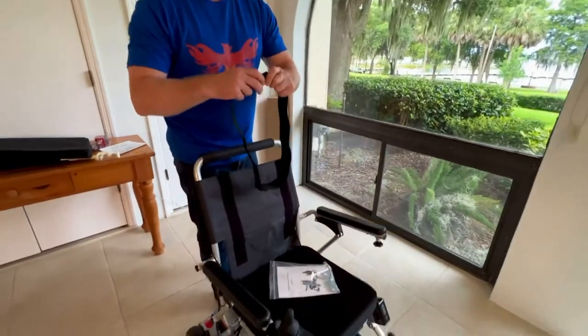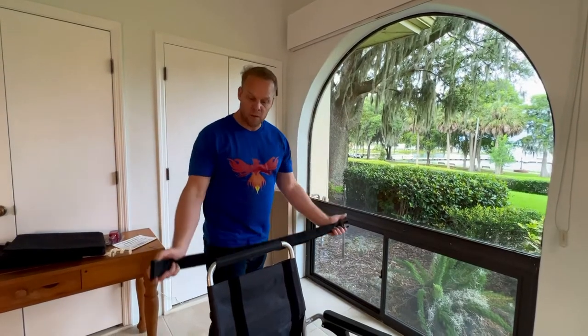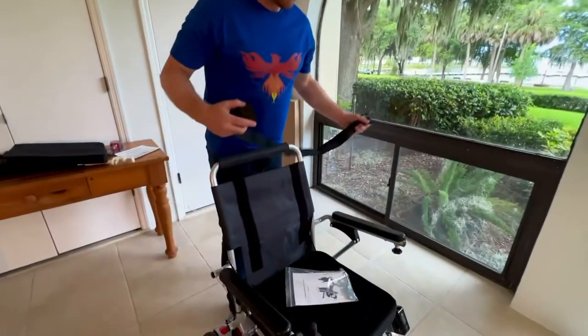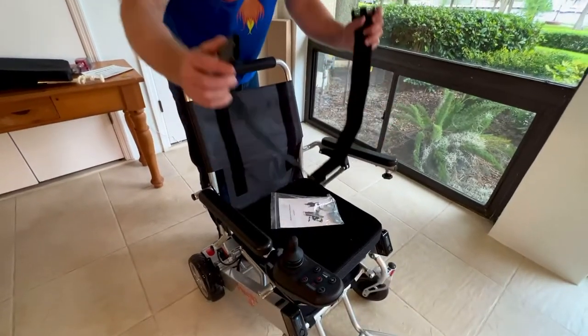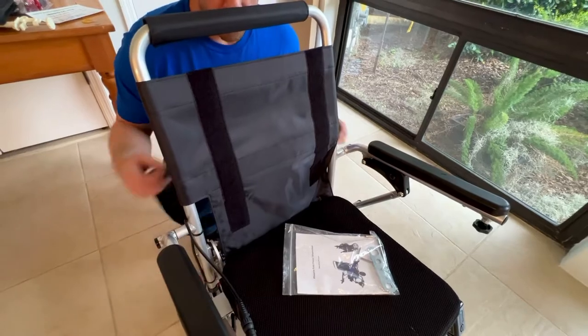You're going to notice that the seat belt is not attached to the chair, and that's for a very good reason — we don't pre-attach it. Some people want a seat belt that is higher up, some people want a seat belt for their legs, and some people would want a seat belt around the middle of the chair.